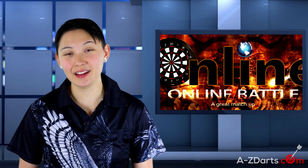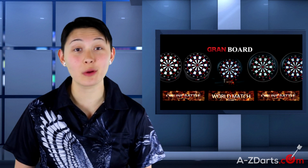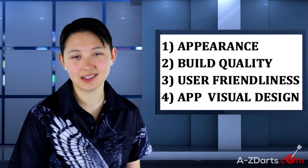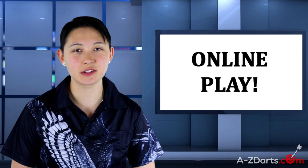Hey guys, Jen Mounce with AtoZDarts.com. We did a review of the Grand Board a little over a year ago, but things have changed. Online play is more popular than ever, and Grand Darts has continuously updated their apps, so today I'm going to do a much better job explaining what this board is all about and how it may cater to your home board needs. I'll be covering four key categories: appearance, build quality, user friendliness, and app visual design and sound — plus a fifth category, online play.